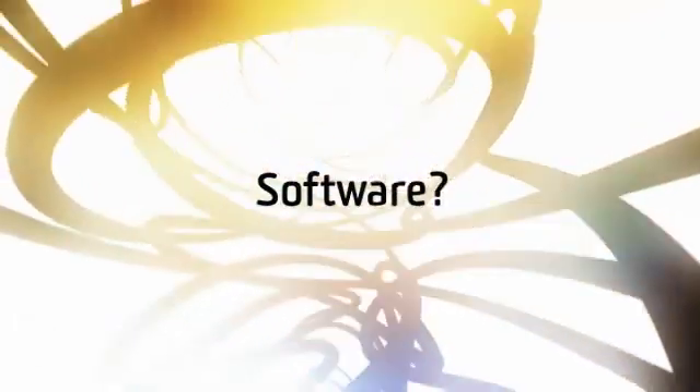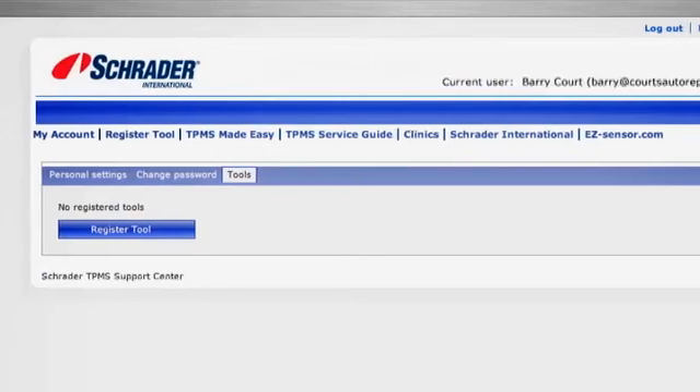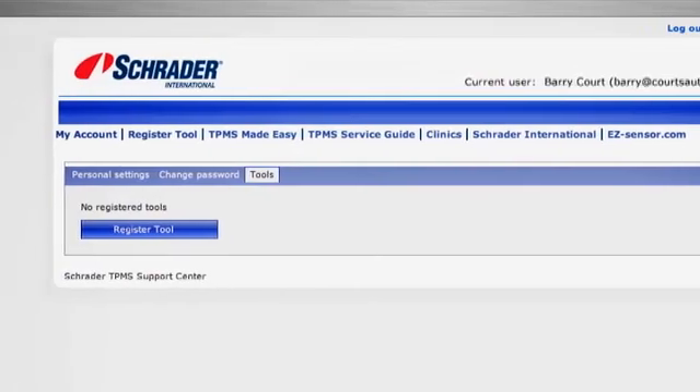Finally, how do I get the software which programs the cars? Just log on to the tool website you normally use to update your tool and download it, or contact the helpline.